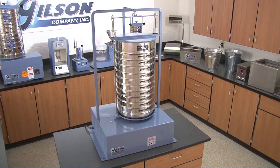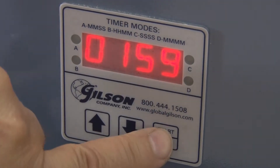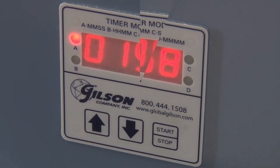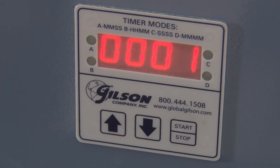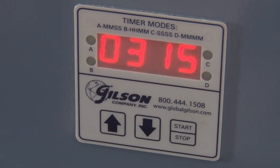The popular SS14D features a digital timer with a large LED display and a mid-cycle pause function. For convenience, once the cycle is completed, the timer will automatically reset to the desired test time.